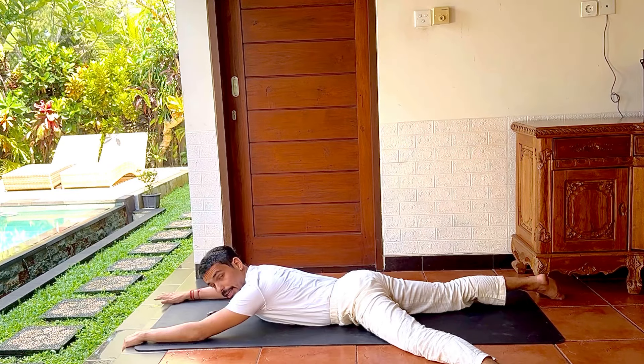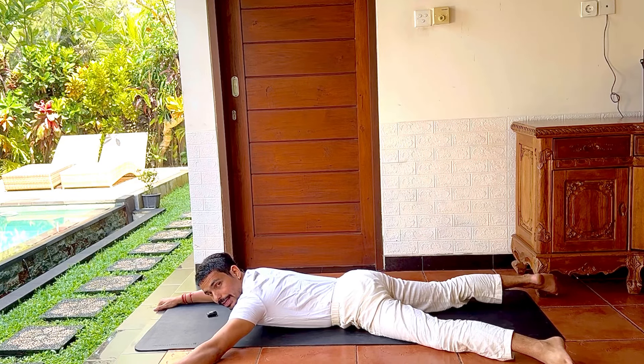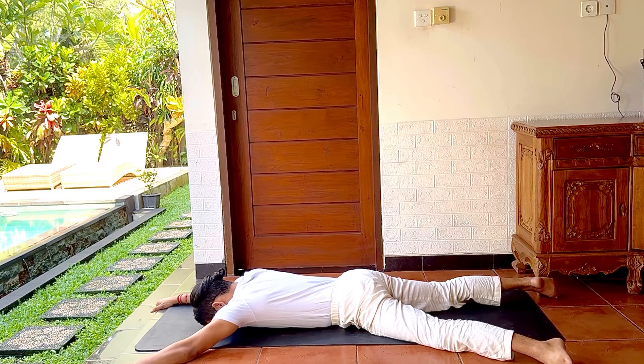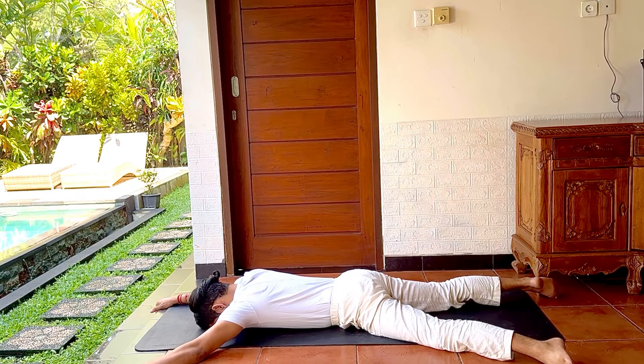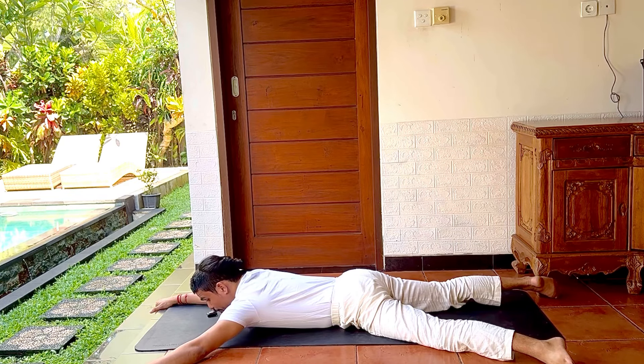Now the same diagonal stretch on the other side — center, then stretch the right leg to the right side. Stretch nicely and take three to five deep inhalations and exhalations.